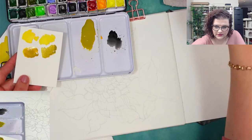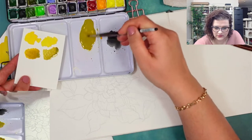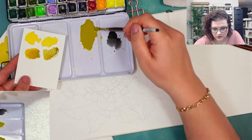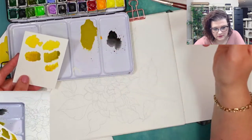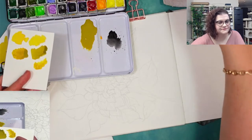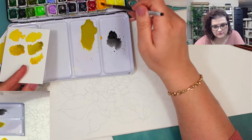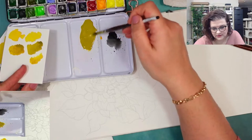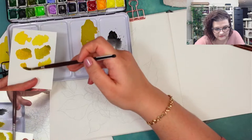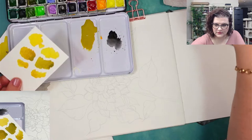I'm adding a little bit more new gamboge to lighten it up. That starts to be good — I like this color. We decided to go out since we haven't seen snow almost this entire year. Last year it only snowed for like half a day.